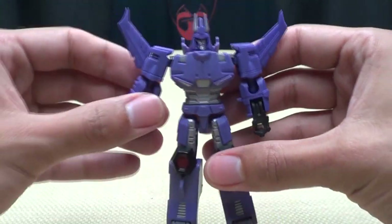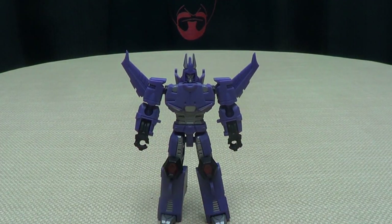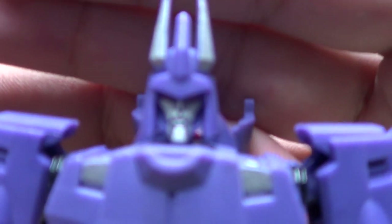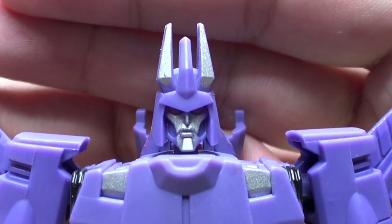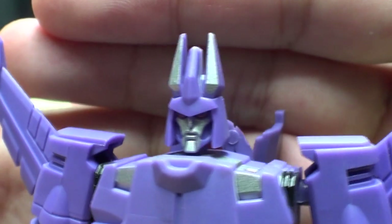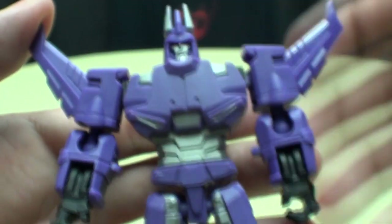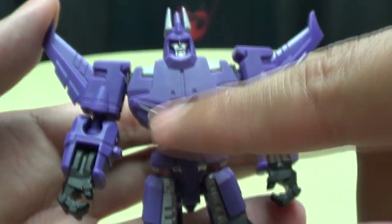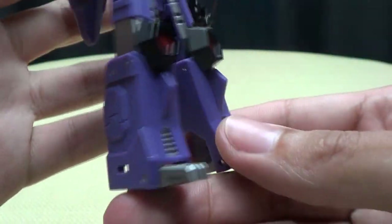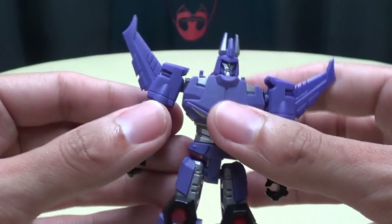And there you have Hurricane, a.k.a. Cyclonus, in his robot mode. It's a nice looking robot mode — very nicely done. I like the head sculpt; it's very nice, definitely a much more IDW-styled head sculpt and I really like that. You get some more silver revealed in robot mode. It's simple, but it does what it needs to do, and I think it does it very well.